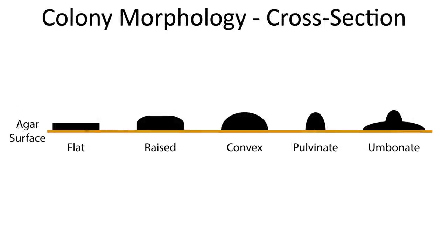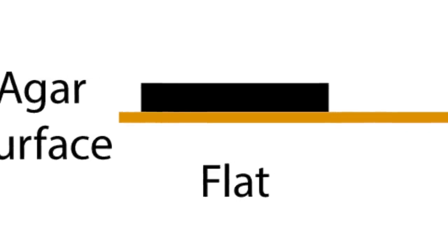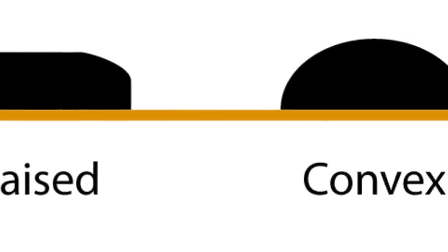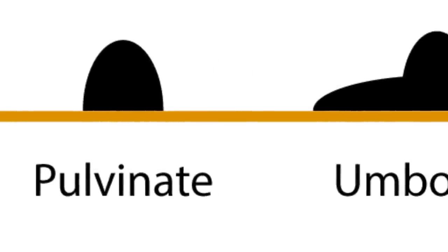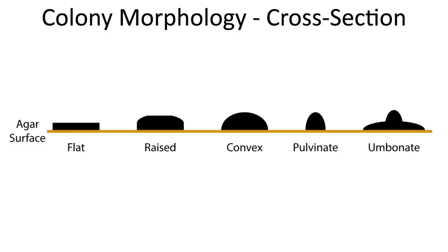One last thing worth talking about is the cross-sectional shape of the colony. This isn't very useful for distinguishing good things from bad things — yeast can be flat, raised, concave, or have an umbonate form, and that's all normal within the kind of organisms we want to collect. But it's worth logging and taking note of when characterizing colonies, because it might help you identify what you have, or recognize it again later without going through all the other tests.